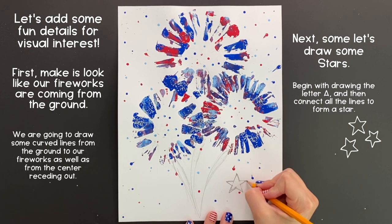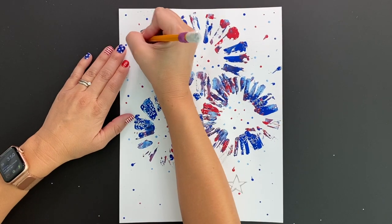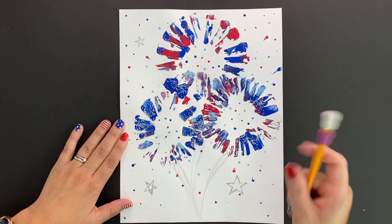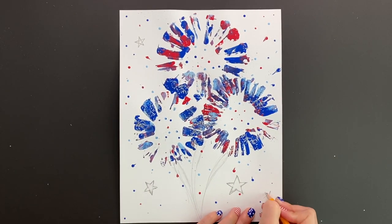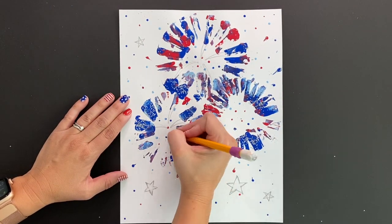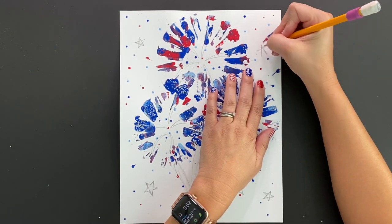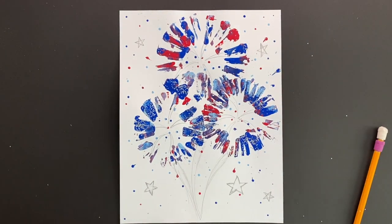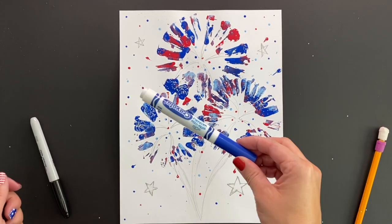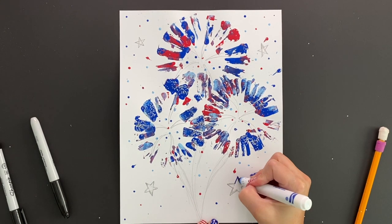Go ahead and continue this process around your paper, adding as many stars as you would like. I also want my fireworks to look like they're bursting from the center, so I'm going to draw some curved lines coming out of the center. Next, grab whatever you would like to trace your lines, whether it be Sharpie or colored markers, and begin tracing all the lines that you just drew.